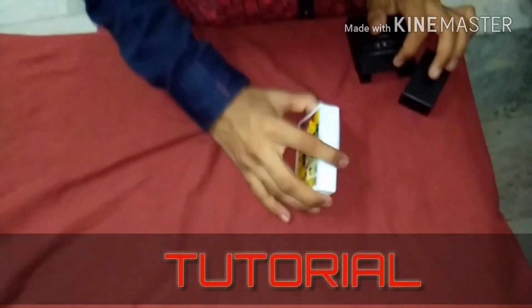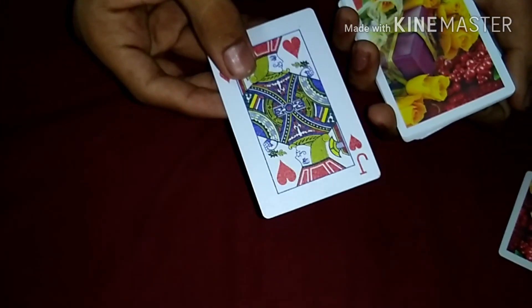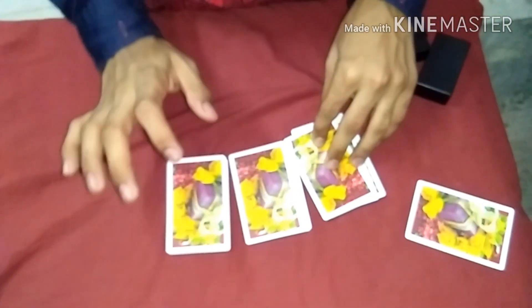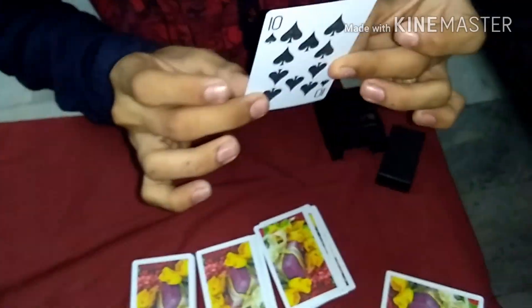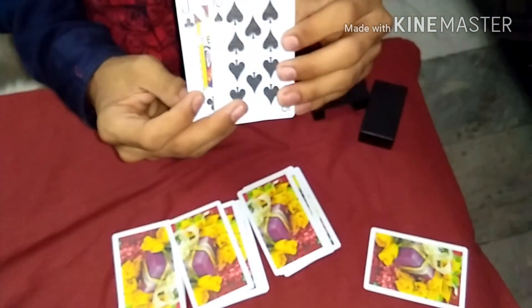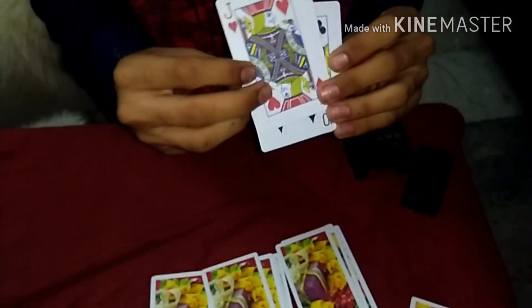Don't miss out on this trick. When I show you the card trick, it's very easy. This trick — the first card is the J of clubs. J of clubs.